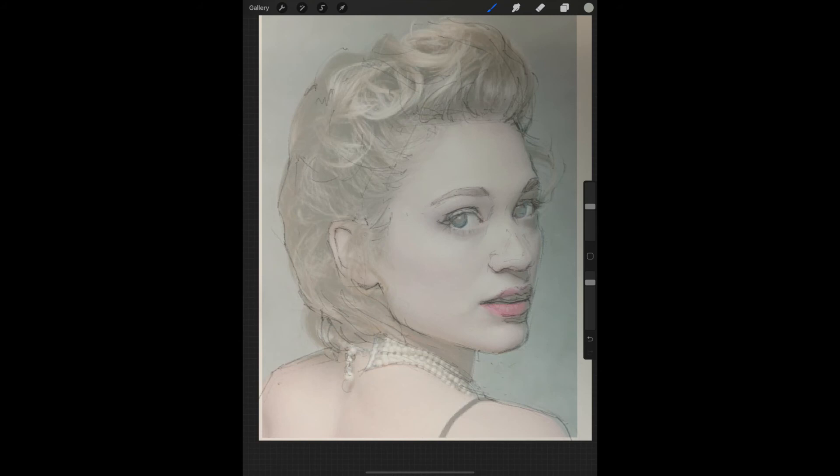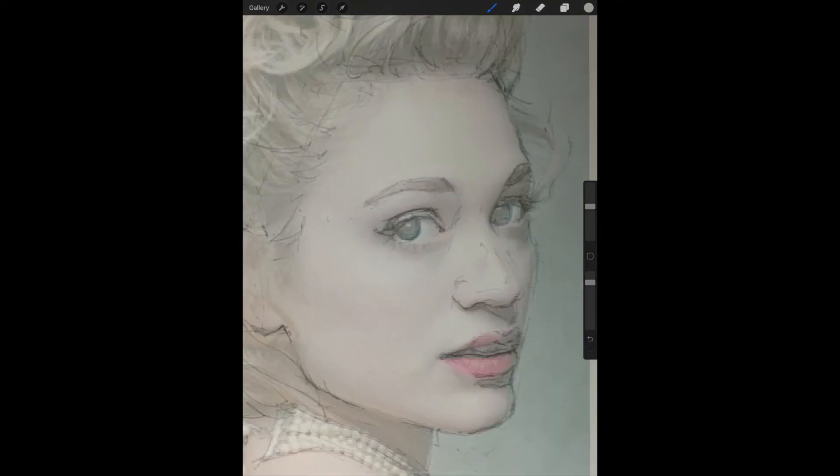Now you can zoom in on areas and take a closer look at what might still need to be revised. When I zoom in, I can still see some areas that I need to fix, like the line for the cheek on the right side of the face.